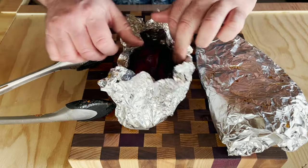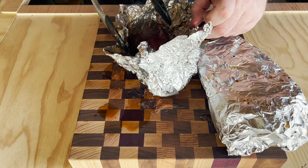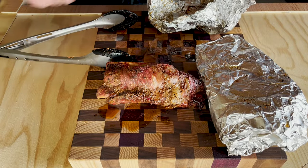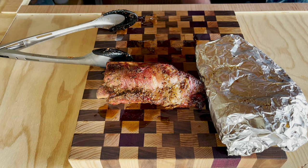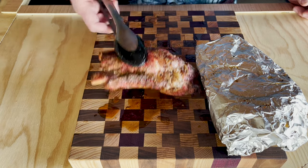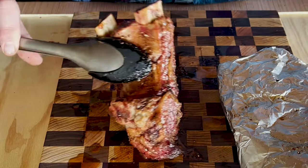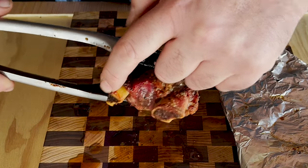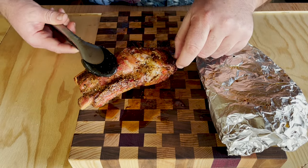Let's take a look at our ribs. That looks good, good, good. I really like — even though it was coming in at 207 — how juicy it is. You see this rib pulling back, the bone, and you just see the sauce on there.